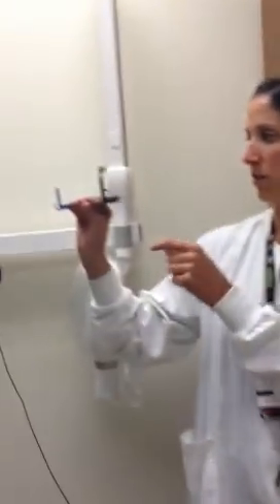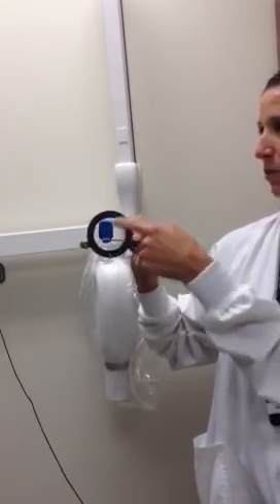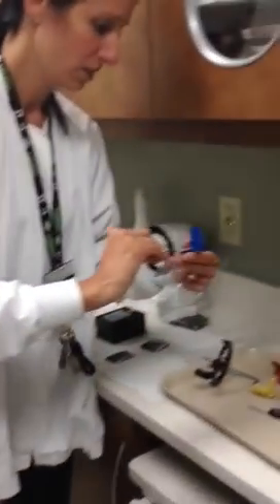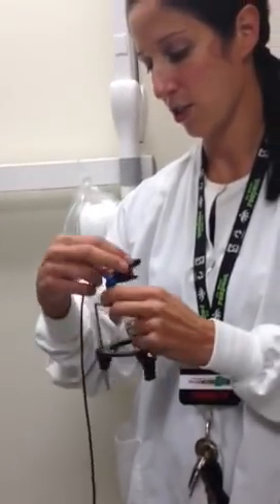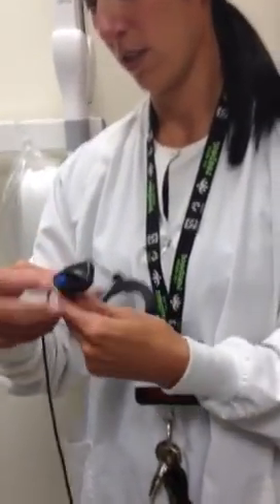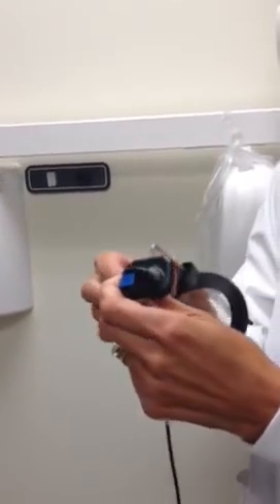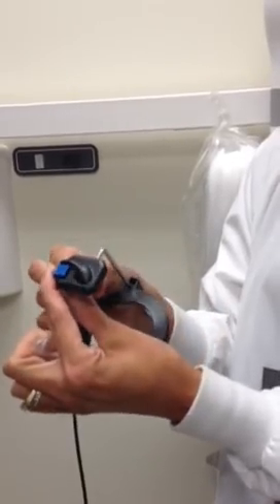You want to ensure that the sensor is in the center of the circle. The sharp pointy parts are always away from the client's face and the smooth part is against the client. So we will insert the sensor. It will guide you as to where to put the sensor cord into the little groove underneath.